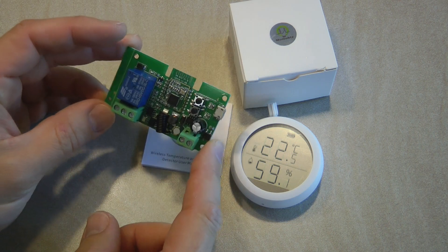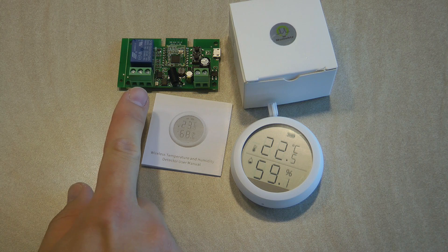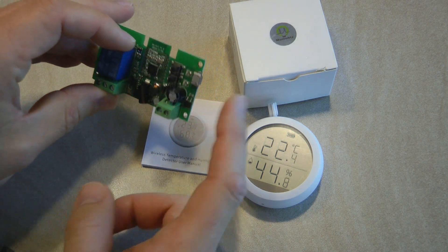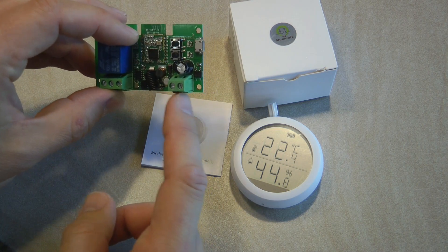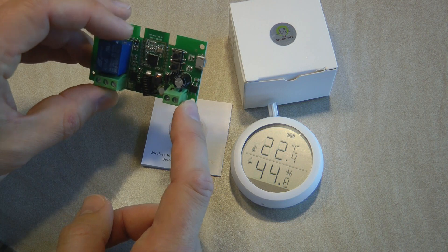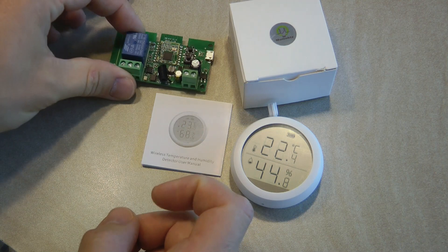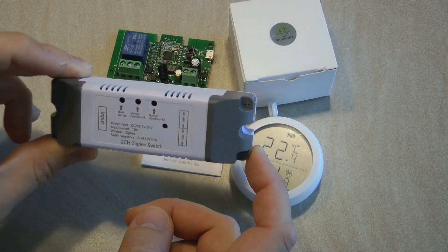The relay module is very similar to a Sonoff SV, which can be run from low voltages like 5V using micro USB, or 7 to 32 volts DC or AC. This is a simple relay with a single output, and I also have a slightly different version with two outputs, also operated from a lower voltage.